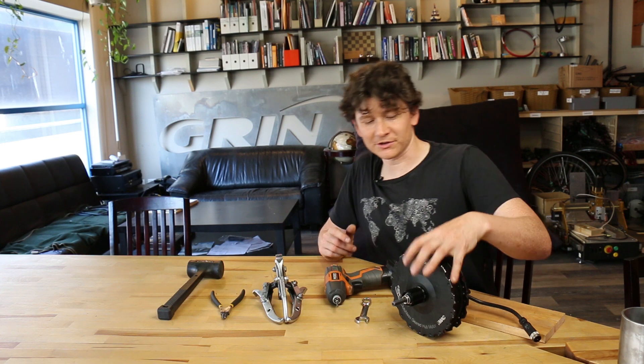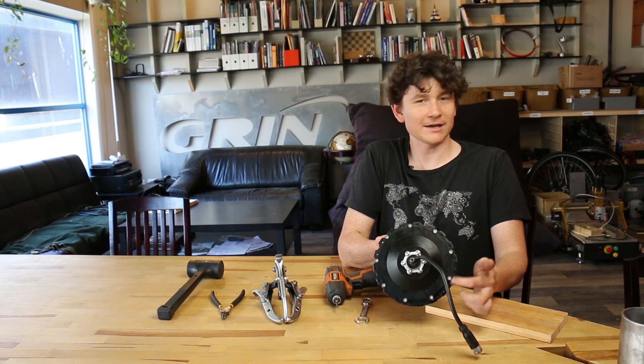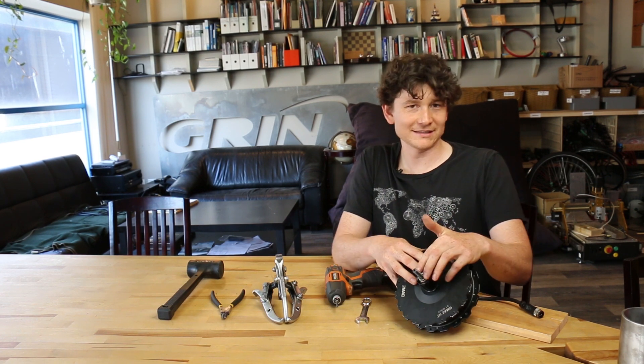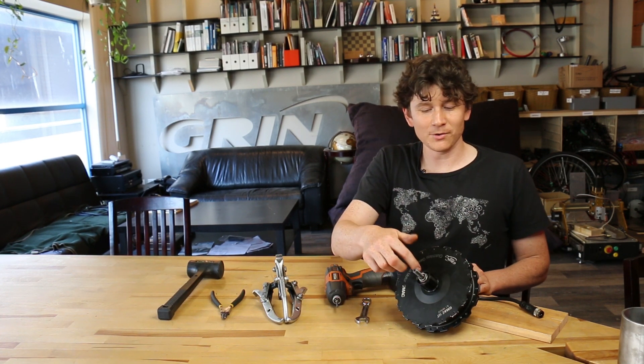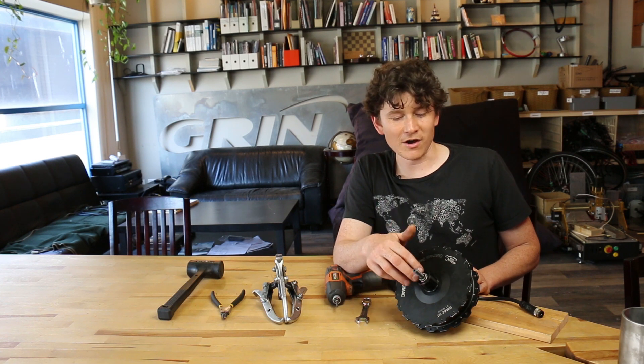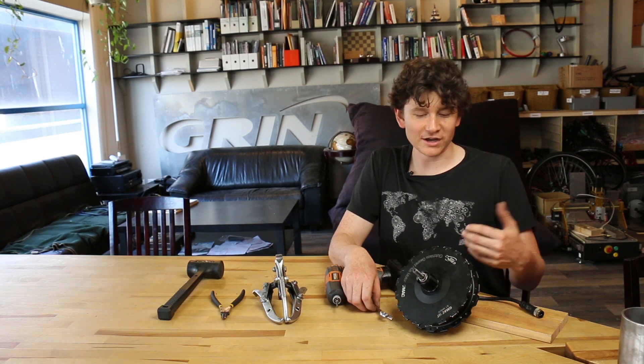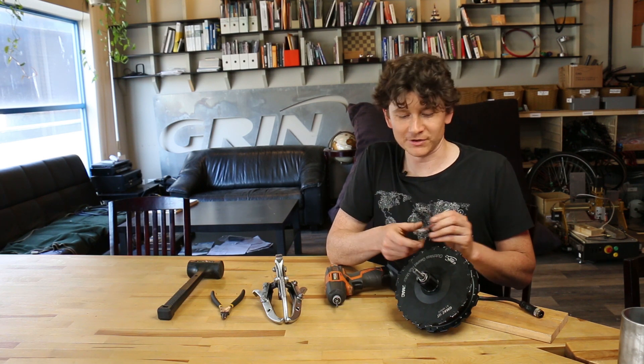The GMAC motor is held together with a total of nine side cover screws on one side and two jam nuts on the cassette freehub side. It's really important to remember to remove the two jam nuts on the axle on the freehub side before you try to open up the motor, or it's not going to come apart and you risk damaging components on the inside.